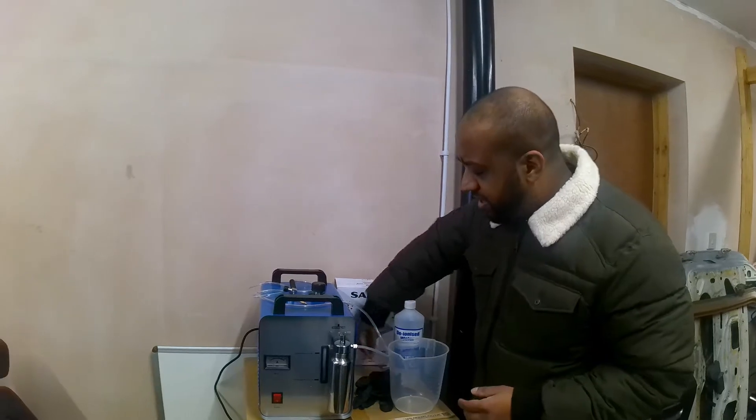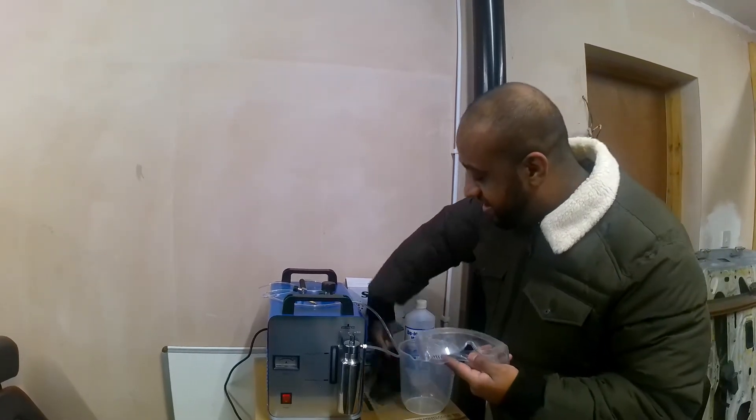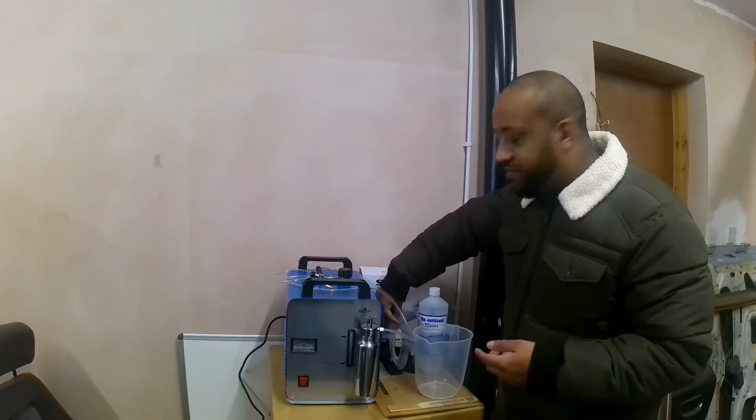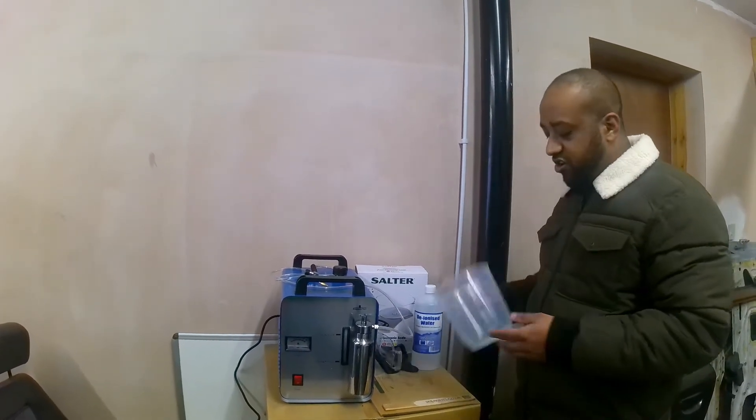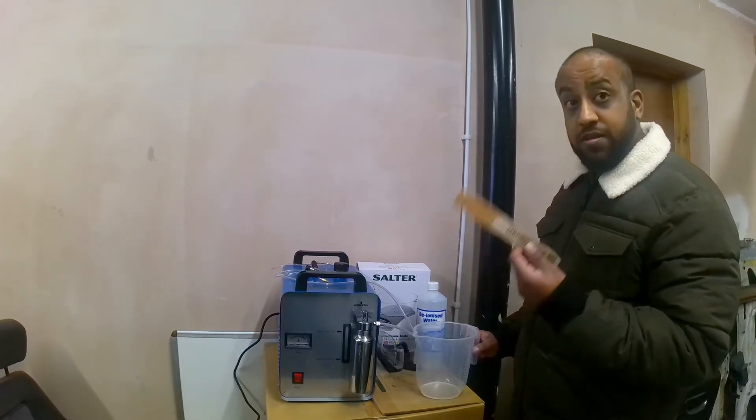You want to make sure you've got all your PPE — plastic glasses, gloves. You really want to stay away from that stuff. And you're going to need this measuring jug as well, and something to mix it. Make sure it's wooden and not metal.